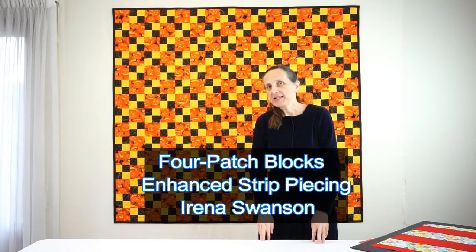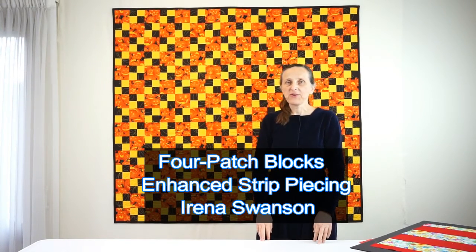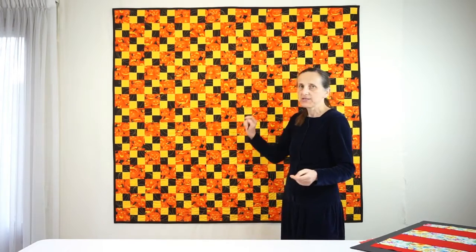Hi, my name is Irina Swanson and today I want to show you how to make four-patch blocks very fast and efficiently, and even better, how to sew them to solid square blocks such as in this one.